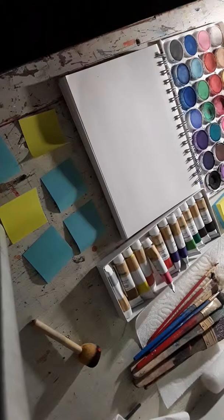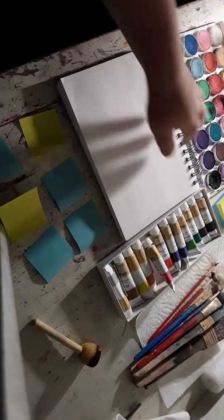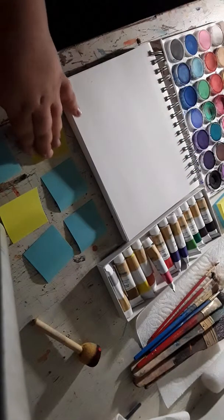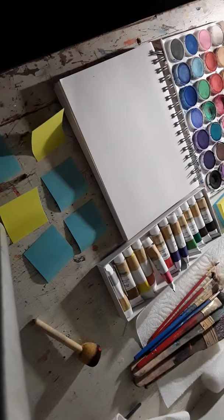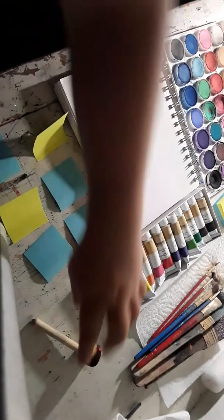Hey guys, welcome back to another video. You can see right here that I have a new book for painting. I bought a new book because I wanted to make more videos like this. I think you guys are liking the videos of me painting on the show. So today I want to show you something.